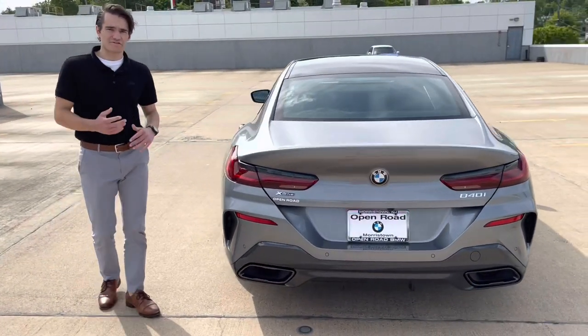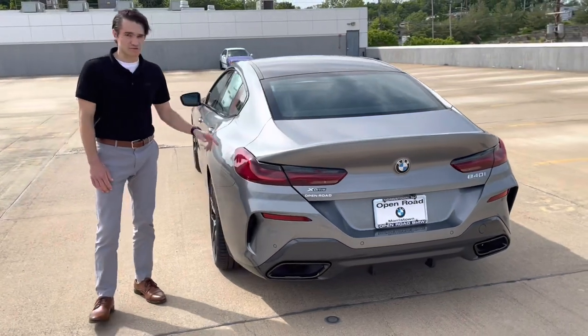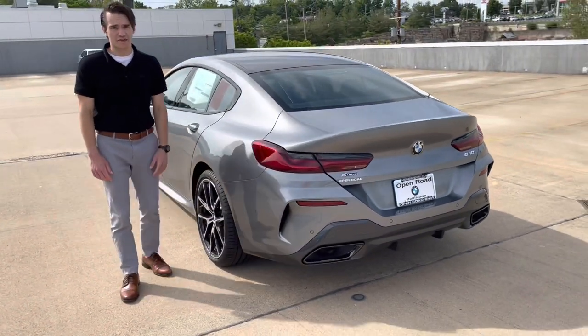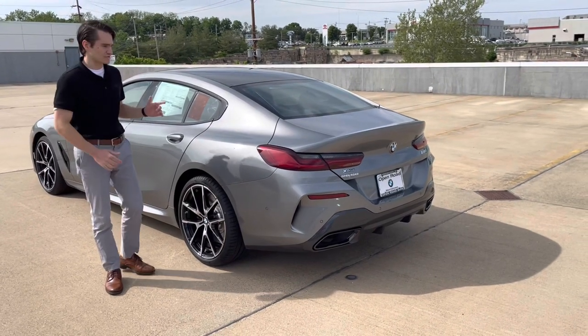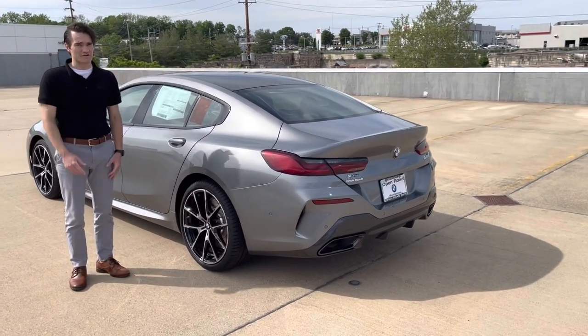While we're in this area of the car, another thing I wanted to mention is that a sport differential is now standard on 840 models. That's a great thing to see as far as driving dynamics goes — I'm sure that'll make the 8 Series drive even better than it already did.